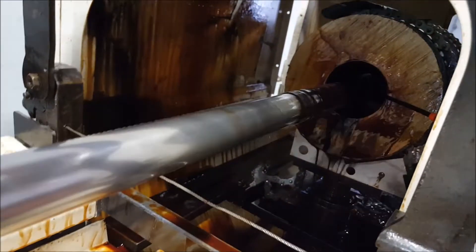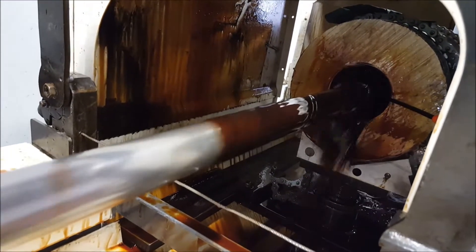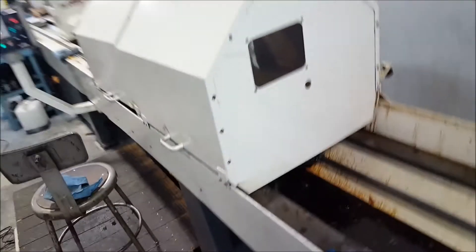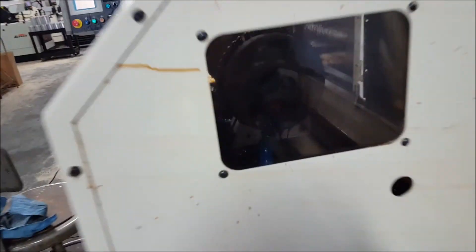You can see the stroking action — we always use lubrication. Quick shot of the backside. We do through holes and blind holes as well.